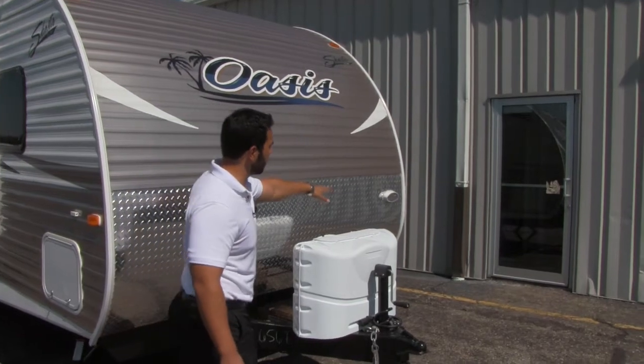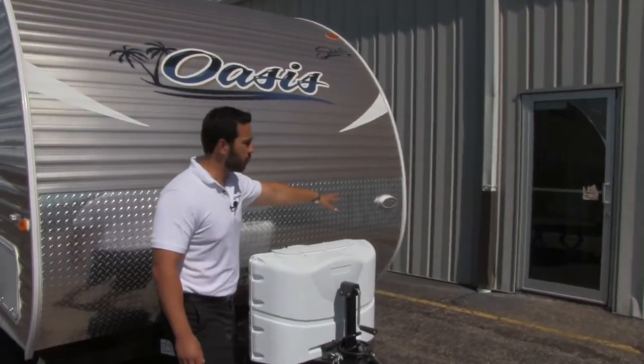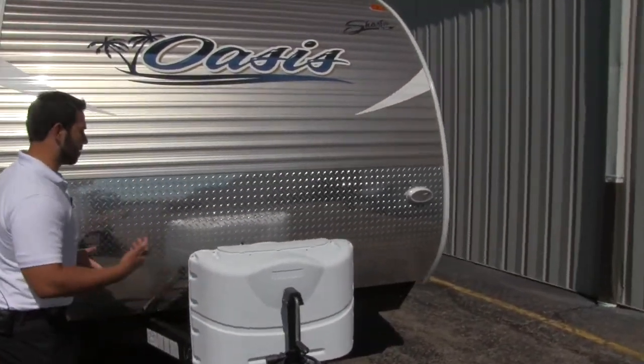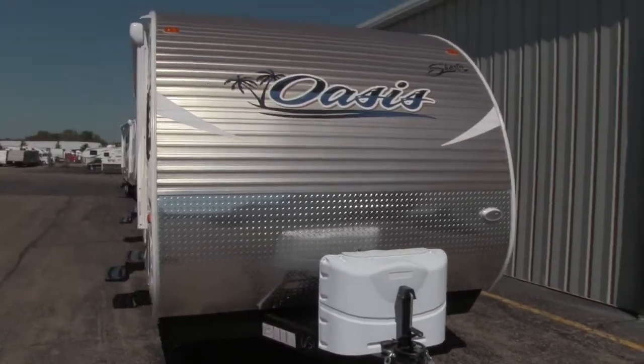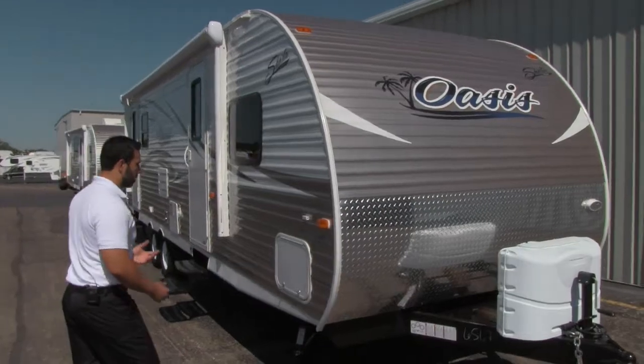You also have a light over here, so if you're hooking up or disconnecting at night, you'll have a little bit of extra light to see what you're doing. The nice rounded front end is going to help give you some aerodynamics while you're going down the road.